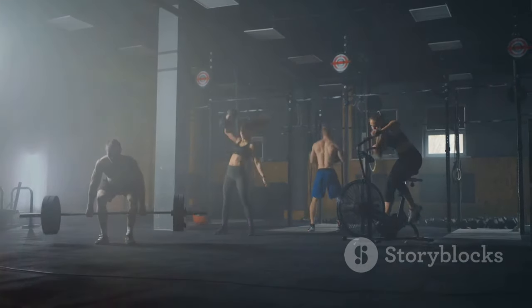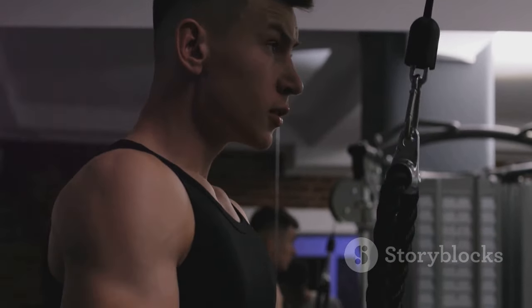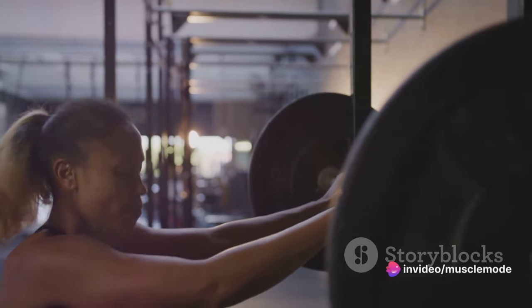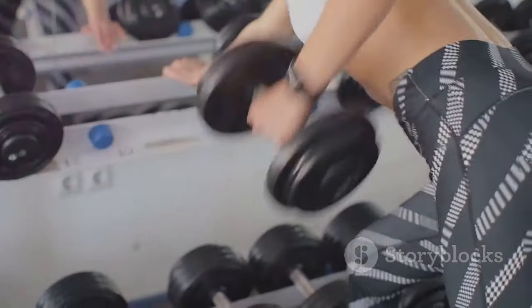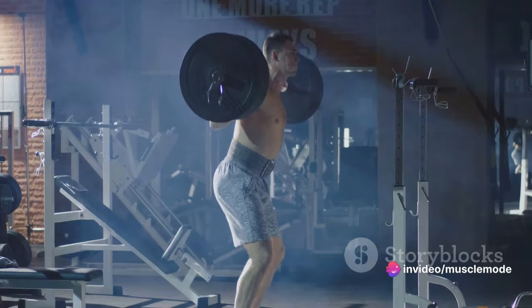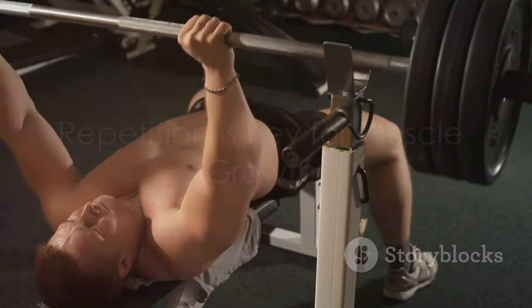Now let's talk about sets. Three sets per exercise is the recommended number. One set might not be enough to fully stimulate your muscles, and more than three sets might lead to overtraining, which can impede your progress. So three sets hit that sweet spot of providing enough stimulus for growth without causing unnecessary strain or fatigue. Keep in mind, these are just guidelines — everyone's body is different. Listen to your body and adjust accordingly. If you can do more than 15 reps without feeling fatigued, it might be time to increase your weight. If you can't reach 7 reps, you might need to decrease it. Three sets, 7 to 15 reps per exercise — that's your recipe for muscle growth.